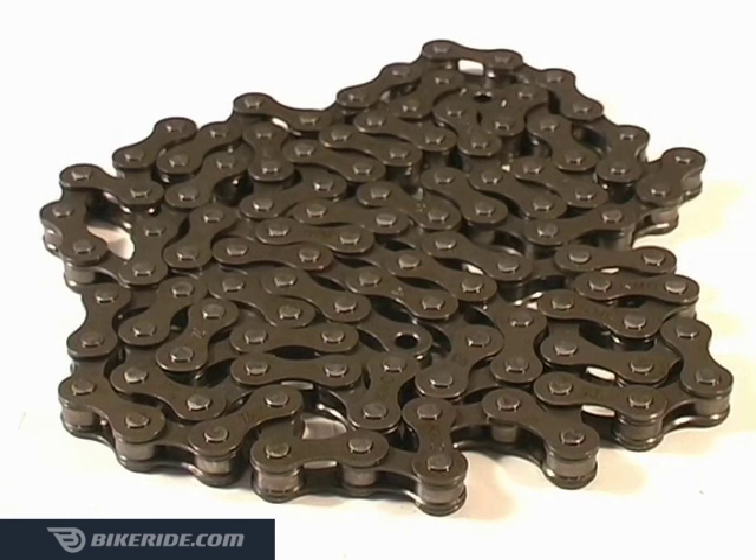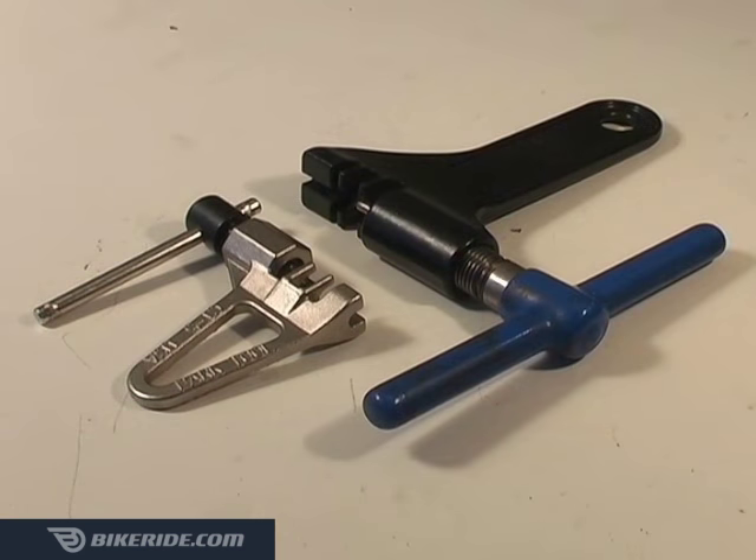This has traditionally been the most common type of chain, and it requires a chain tool for both removal and installation. Beside this video, you'll find a few links where you can order a good quality one.